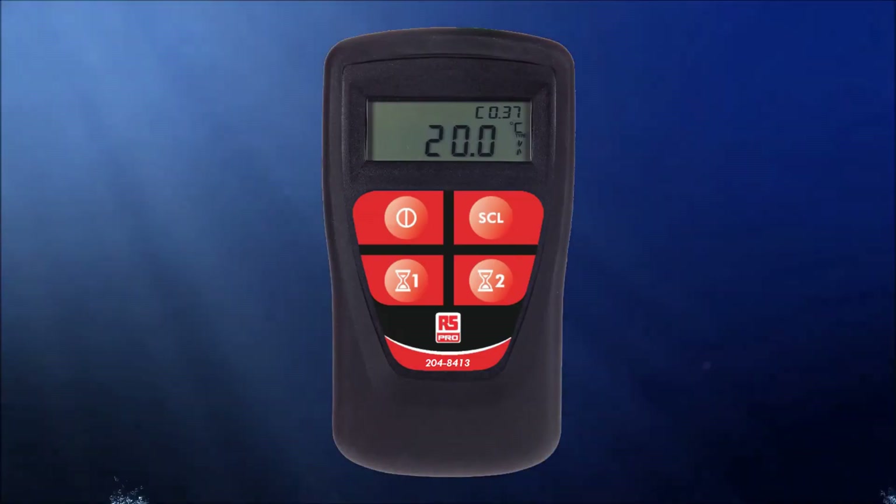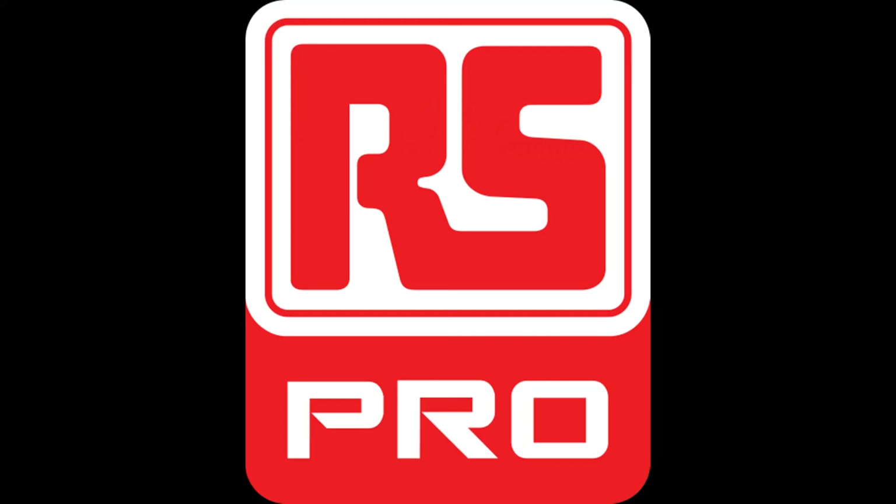That concludes our review of the RS Pro Legionella thermometer. I hope this video has been helpful. Thank you for watching.